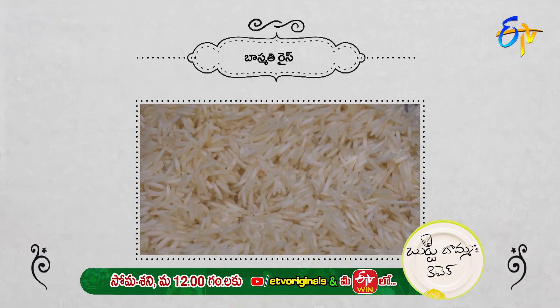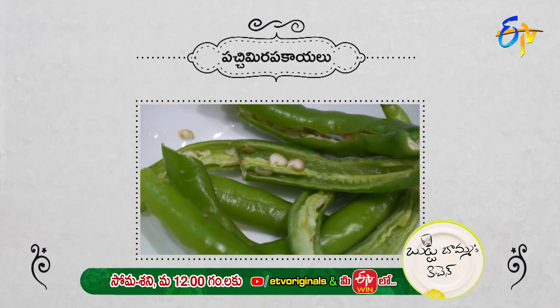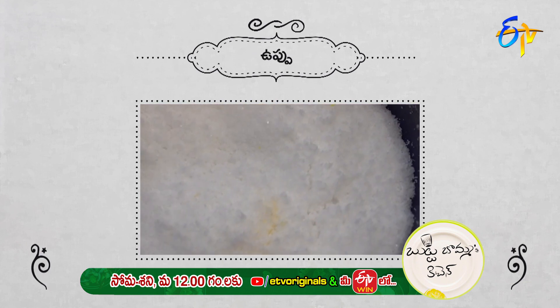2 cups boiled rice, some ghee, aside the rice, some sauce, some salt.